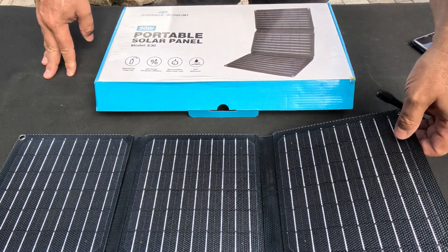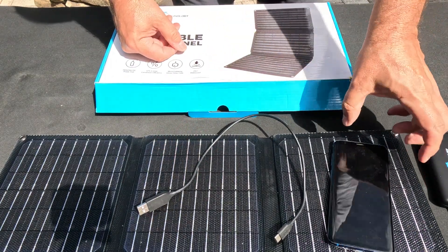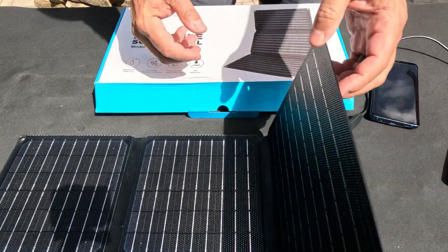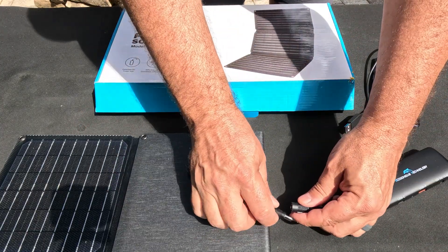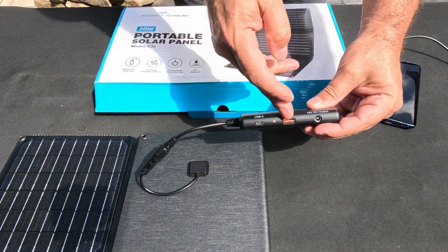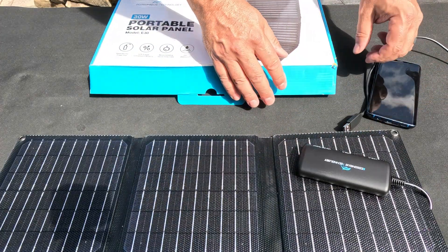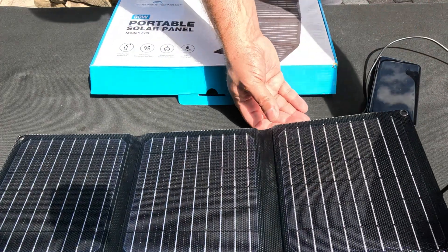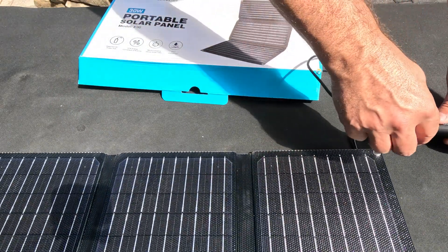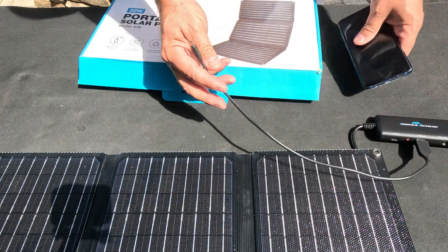Let's test it real-world style. The ingredients for our test: one dead cell phone, a simple cable, and their solar panel with the DC converter. You have USB-C, USB-A, or a 12-volt DC output. I plugged it in and already got power going through it — that's pretty cool. I'm here in southern Florida, so if there's any place that electricity should be traveling through the sun, this is the place.